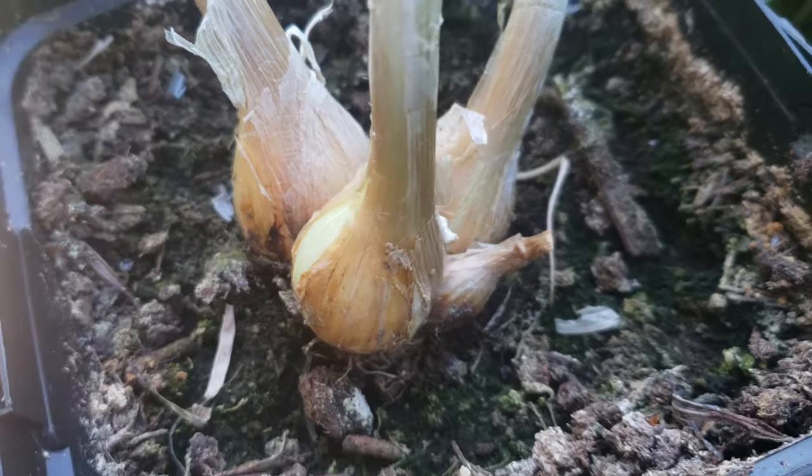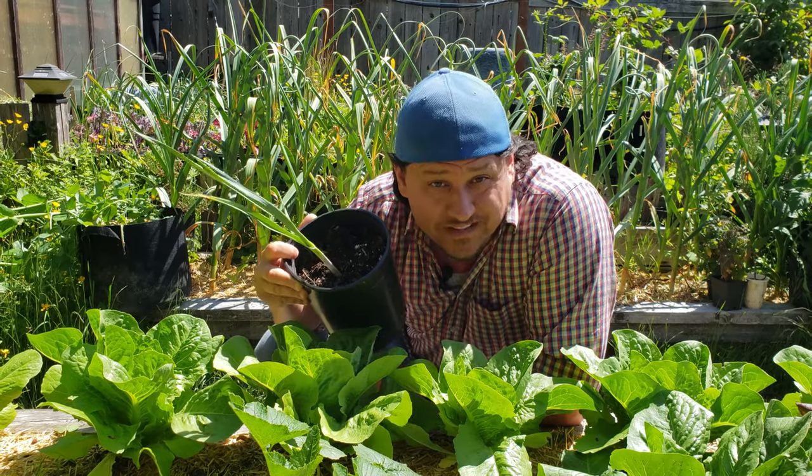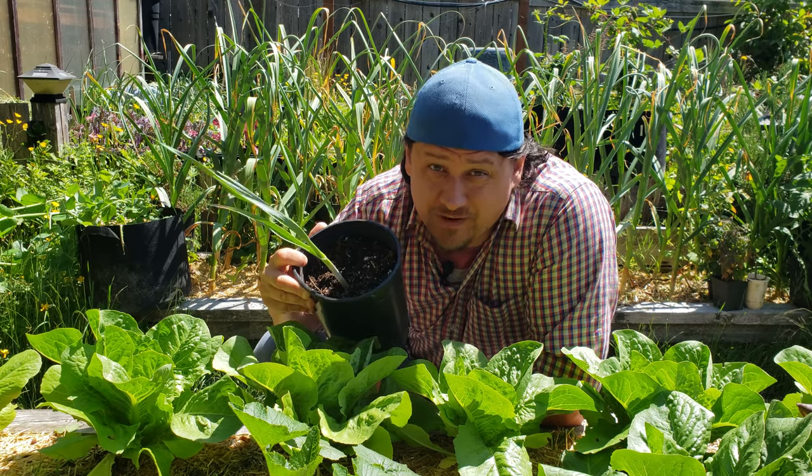The key is to wait until each plant has its own root system. Sometimes that takes a few weeks; other times it can take upwards of a couple of months.